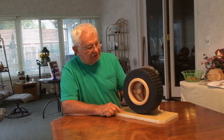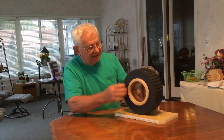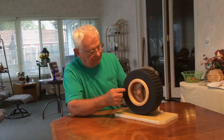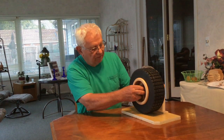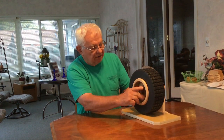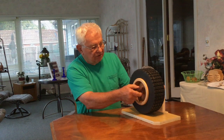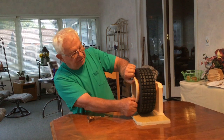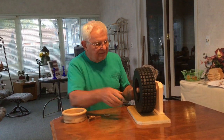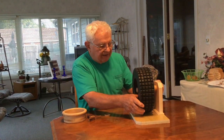I got that all done and I thought I ought to put something on the tire, like maybe Goodyear or Firestone or M&H or something. But I don't know — I didn't really want to do that.